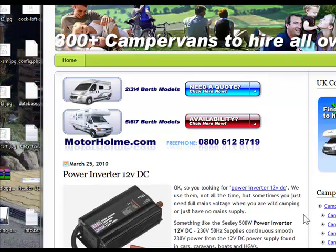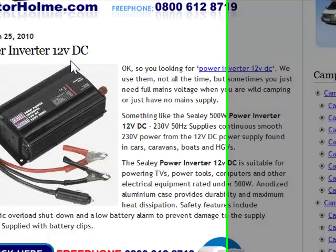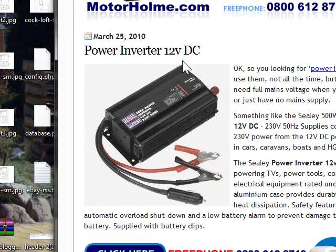Hi, I'm looking at campervansdirect.co.uk, just done a little post about a power inverter to change 12V DC to 230V AC, which is quite handy sometimes. To do this you need something like the Sealy 500W power inverter which goes from 12V DC to 230V at 50Hz AC.